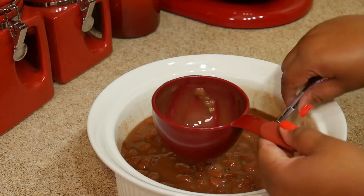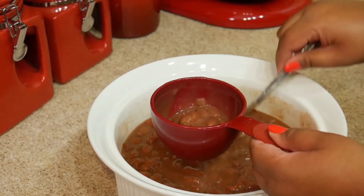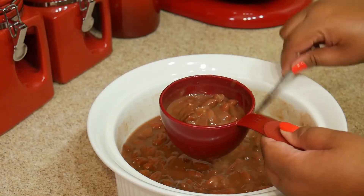Rice and beans is something everybody cooked on Sunday in Belize. We always have rice and beans with stewed chicken or pork, fried plantain, and potato salad.